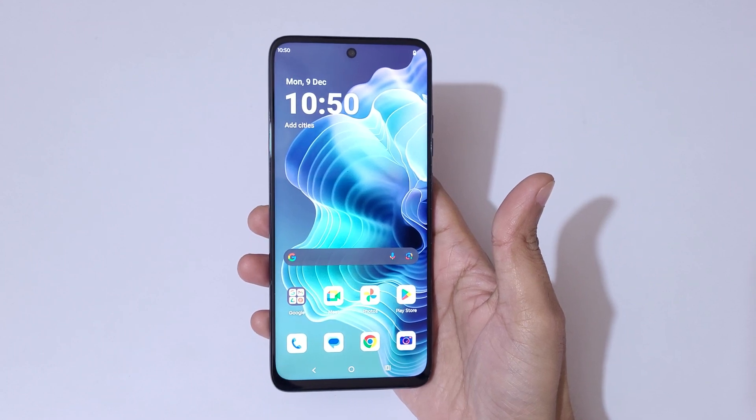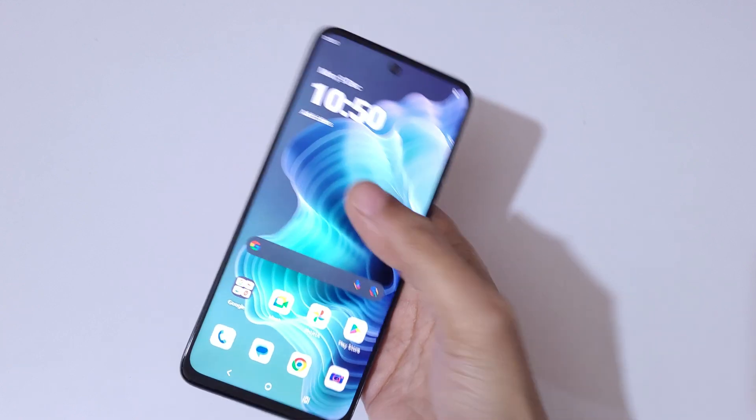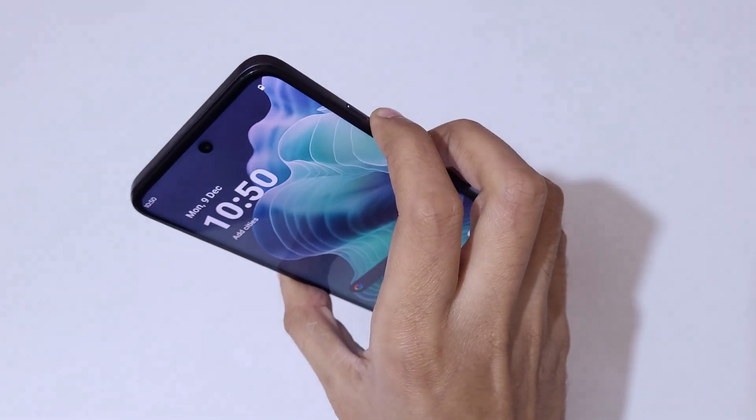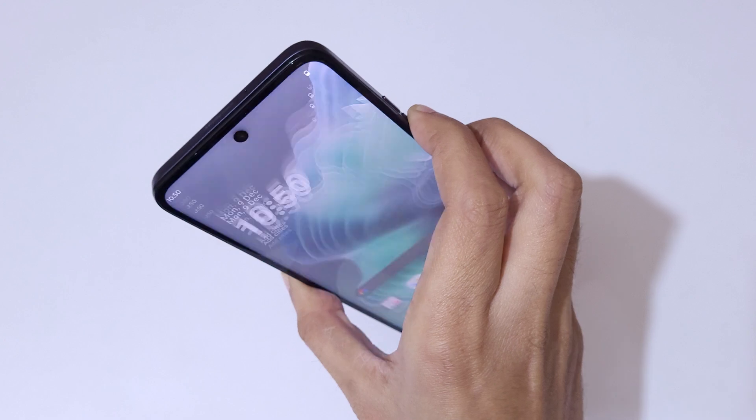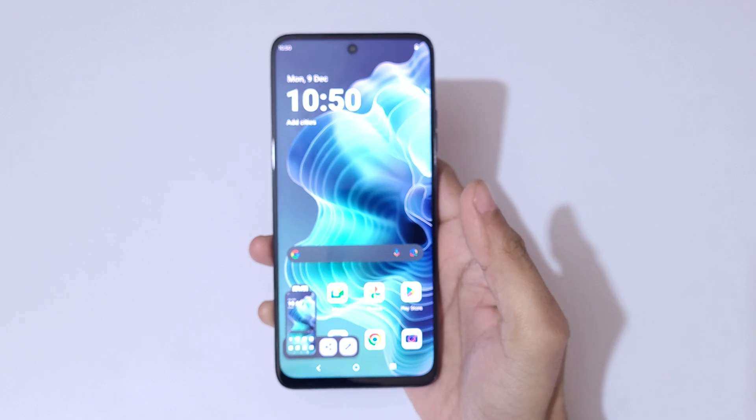Hey guys, welcome to my channel. In this video I'm going to show you how to take a screenshot in the Moto G35 5G smartphone. The first, really easy method is to press the volume down and power button together to take the screenshot quickly. You can see options to share and to edit the screenshot.